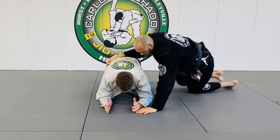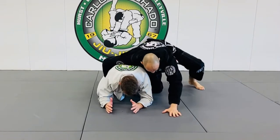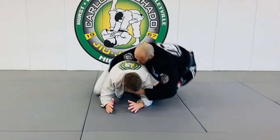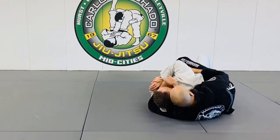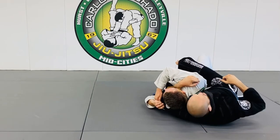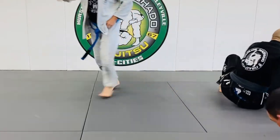So when you have big guys, you're here, and you want to literally switch your hip and just lock that knee as you pull. Does that make sense? Try it nice and slow, nice and smooth.